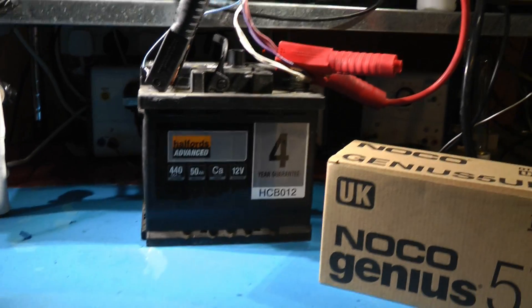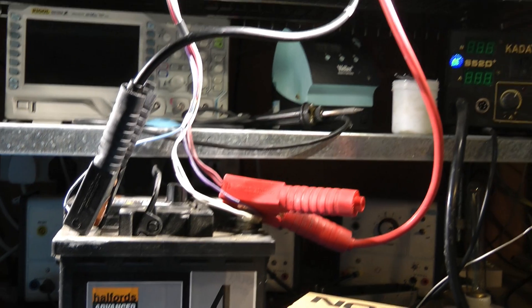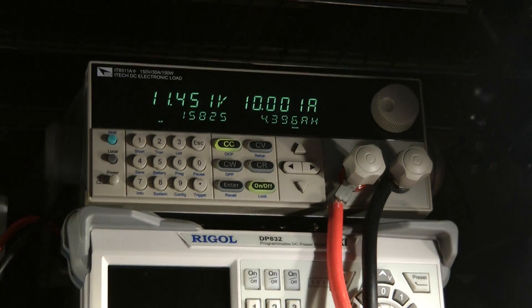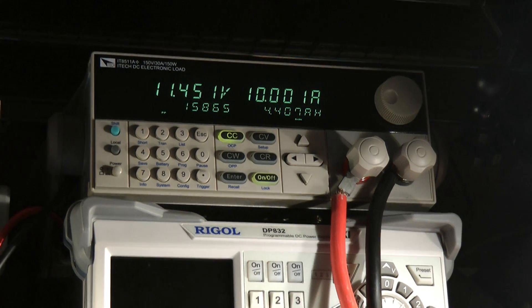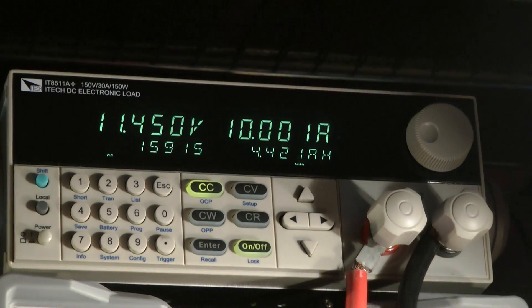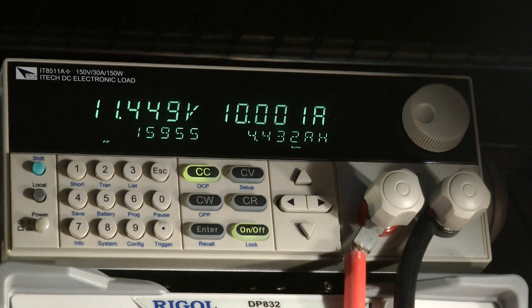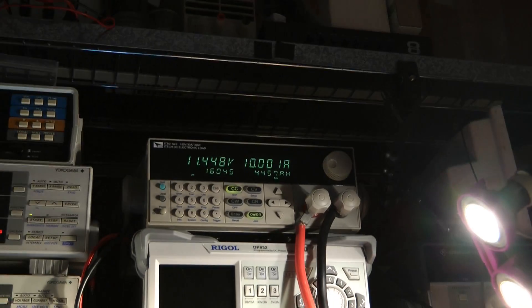I'll explain the setup. The battery is connected to the power meter, and the power meter is programmed to do a battery discharge cycle. You can see at the bottom of the screen on the right-hand side the current amp hours being discharged from the battery. I've used really thick lead cable so we don't get any voltage drop or power loss in the wires — you can see them.